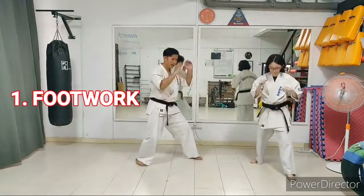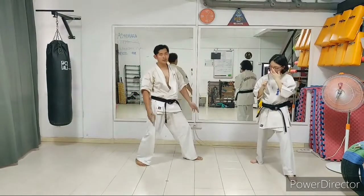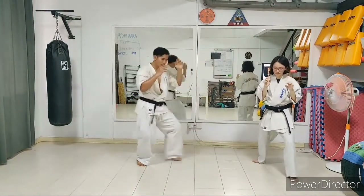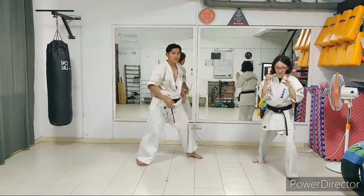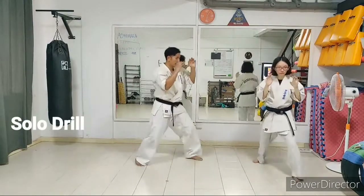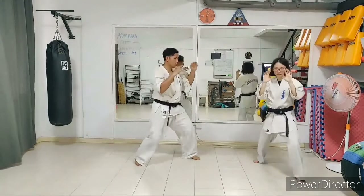From your fighting stance, do not move your back leg — you'll just need to move your front foot. From here, just take a half foot back with your front foot. As soon as you touch the floor, just bounce back forward. We'll do this slowly; keep your hands up all the time.